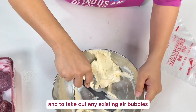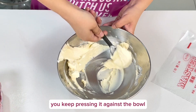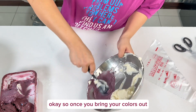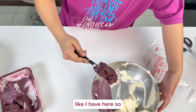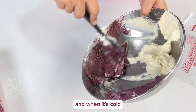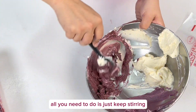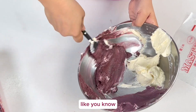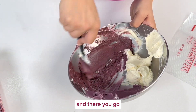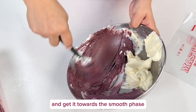To soften the petal creme and take out any existing air bubbles, just keep pressing it against the bowl and it will eventually start to smooth up. Once you bring your colors out, I'm going to be making a burgundy shaded chrysanthemum. When it's cold it does tend to separate, but do not worry — just keep stirring against the bowl or use a mixer for a bigger quantity. You can see the air bubbles are starting to release and it's getting to a smooth phase.